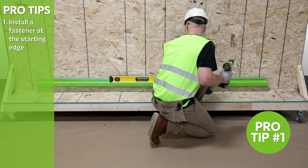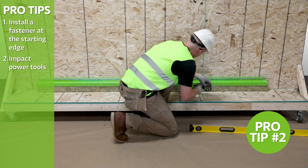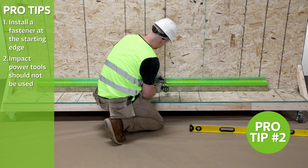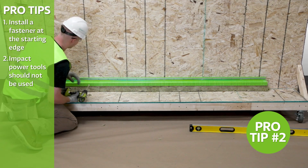It is essential that the starting row is properly level. Once leveled, attach remaining fasteners. Use a clutch drill instead of impact power tools to install the Green Girt CMH Continuous Insulation System.